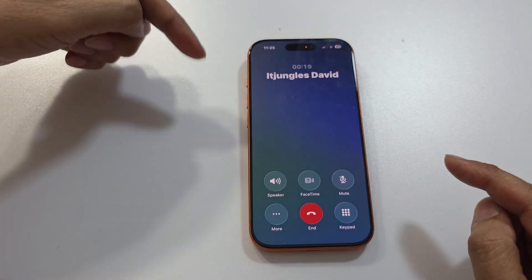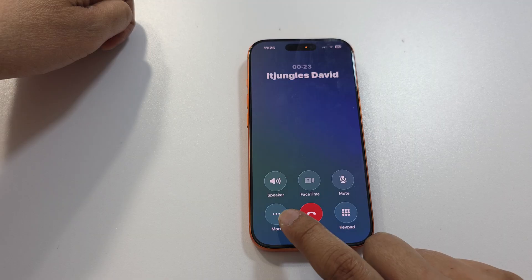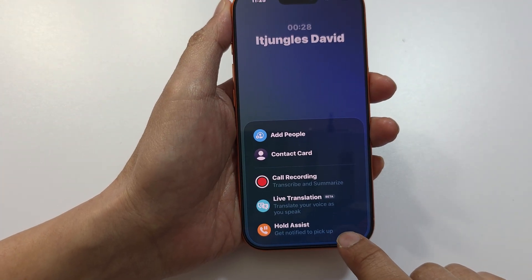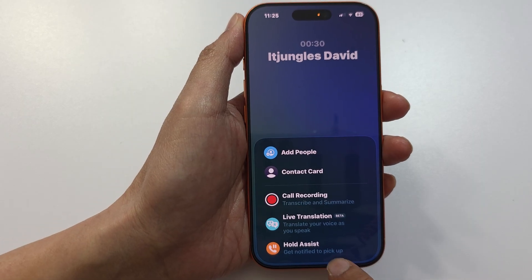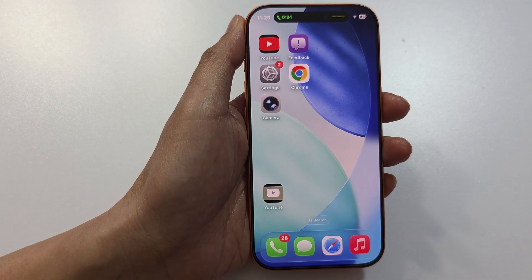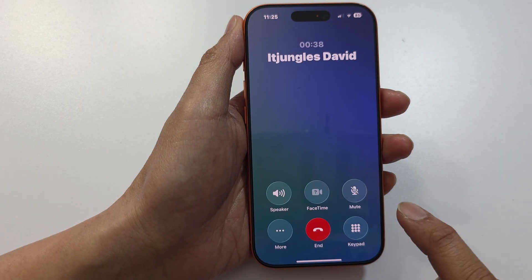If not, you can tap on the More button and then tap on Hold Assist. This should be done automatically when you're placed on hold, but if not, you can manually put the call into Hold Assist. Now it is in the Hold Assist state.